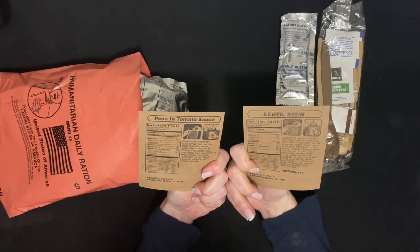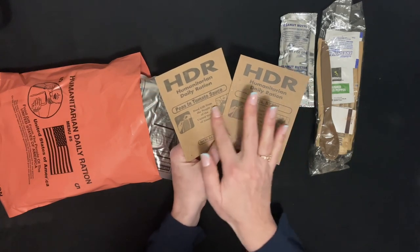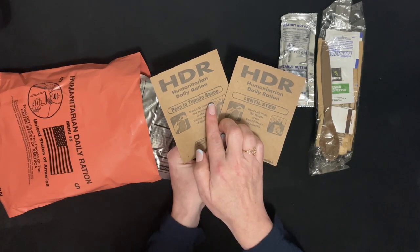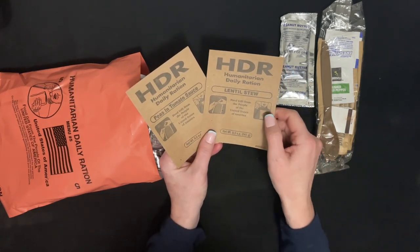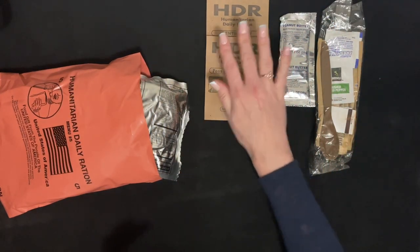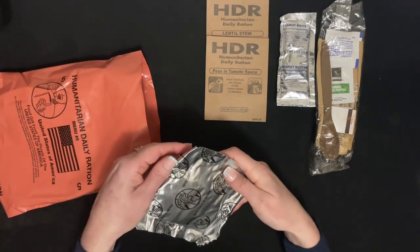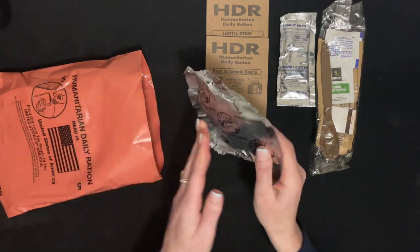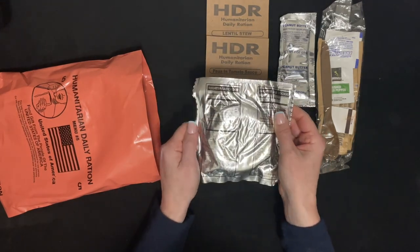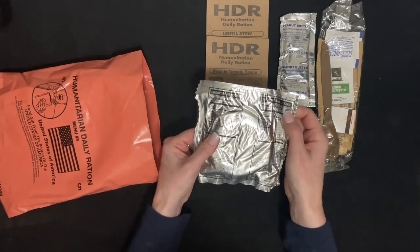So these are the ingredients. There are some cards. Tomatoes, a little stew, and these are shortbread cookies.